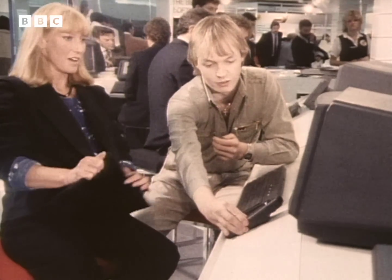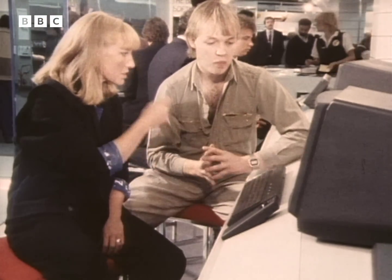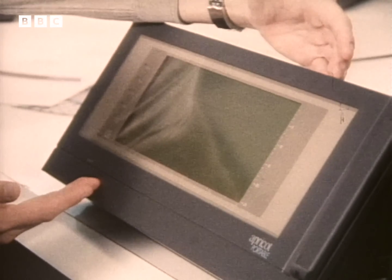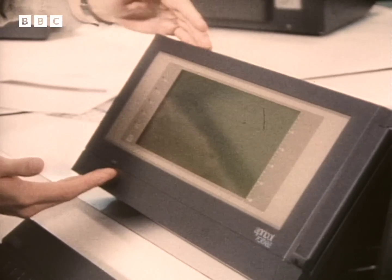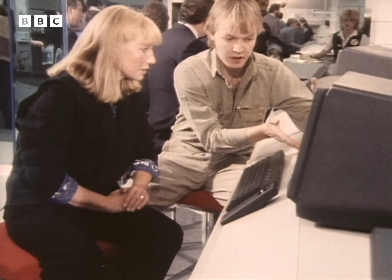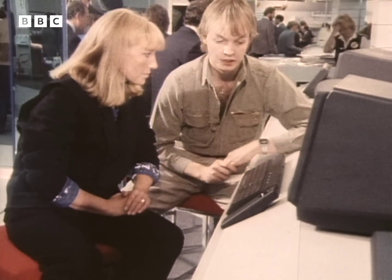Or sit in an easy chair. Now tell me about this liquid crystal display. Well, this is one of the biggest liquid crystal displays that's yet become available on a computer — the same sort of display you'd get in a washer or a calculator, only much, much bigger. So it means you have a usable area to work on on the screen.